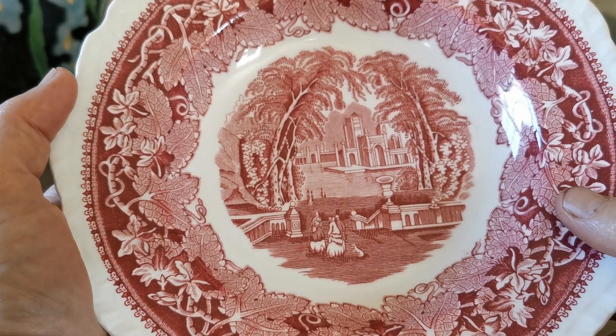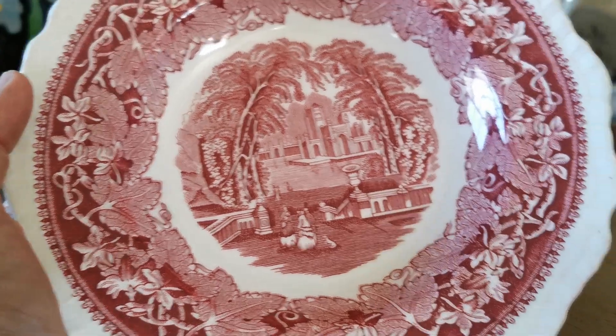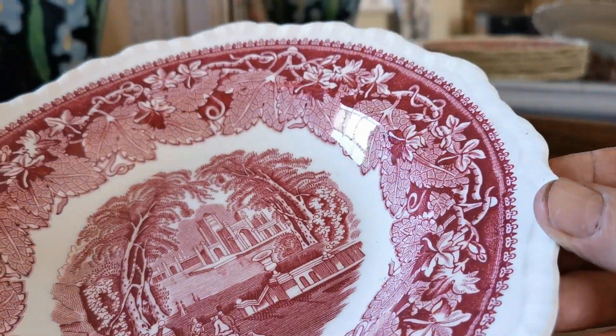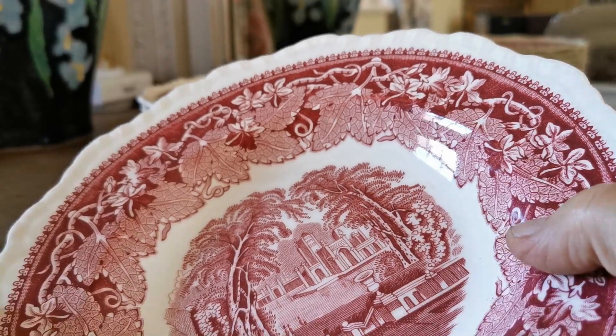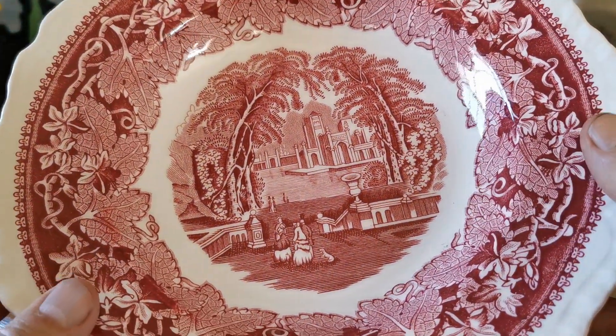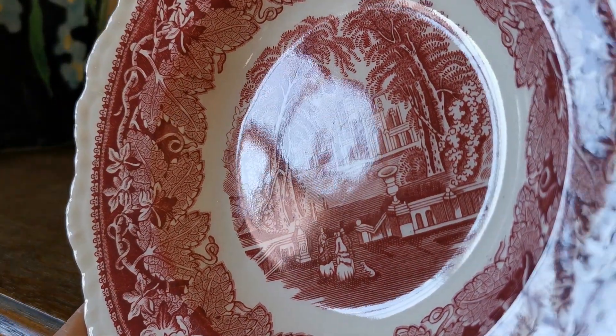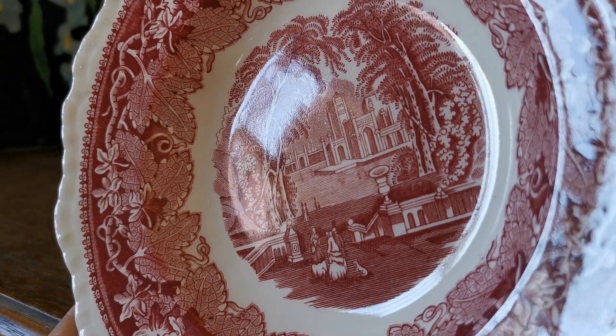Beautiful red and white transfer printing, with beautiful scalloped or irregular scalloped rims with a gadroon moulding. Let me just show you that — if we get the light right you should be able to see the moulded detail around this rim, which really gives it a beautiful tactile sensation. The glaze on these is incredibly good for Vista of this age.